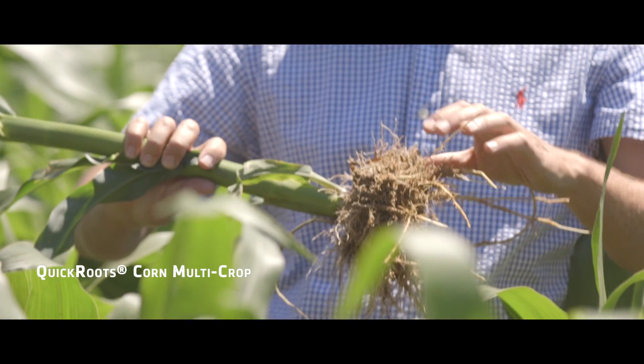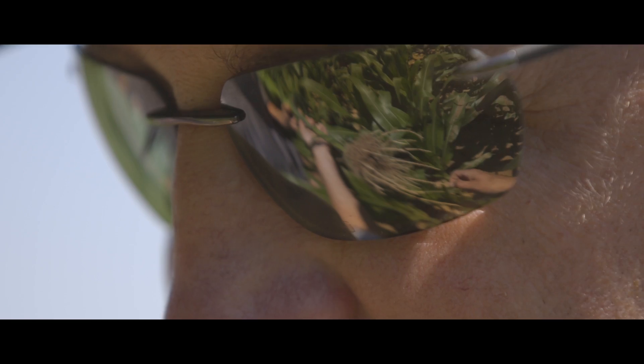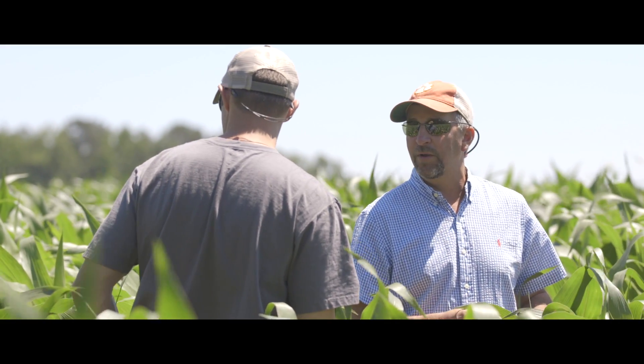We're using Quick Roots and evaluating it in our corn crop. This will be our second year doing that. We're doing side-by-side trials and also some pretty large-scale work with Quick Roots. We've applied it this year on about 20% of our corn acres and we'll be evaluating those for yields.